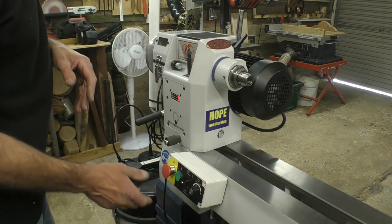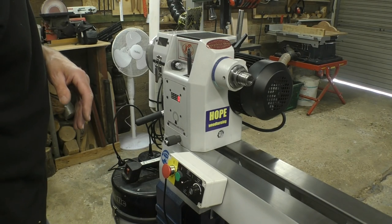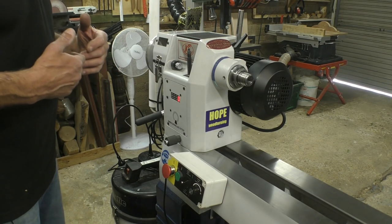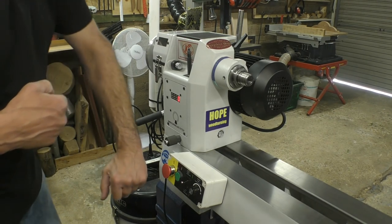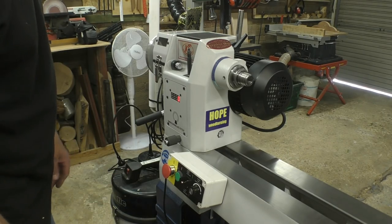An interesting point is that when you actually press that stop button it cuts out the inverter as well. With my previous lathe that stayed on all the time until you switched the power off at the mains. So this actually separates the inverter as well — I can tell because it goes completely silent.